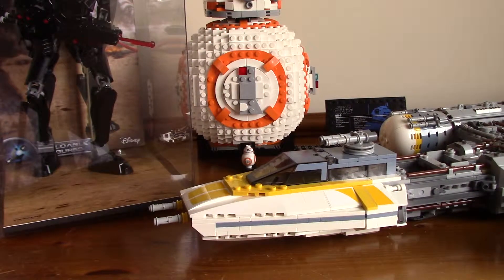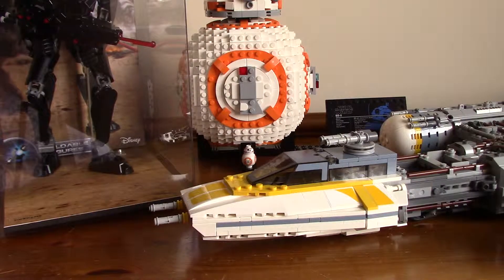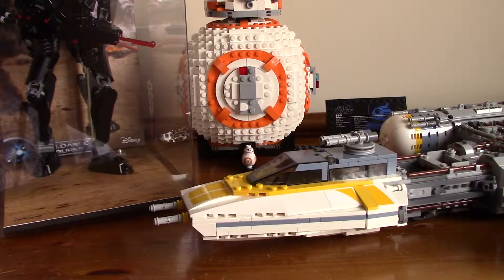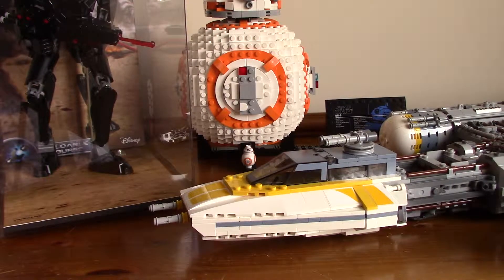There's one more thing I want to talk about. There's been a reveal of the Tantive IV, coming out on May 3rd or May 1st — somewhere in early May. I will not be buying that set to review it, even though I am going to the LEGO store on May 4th to get the May 4th promotion. I'll especially do a video for that — it'll be quite interesting.